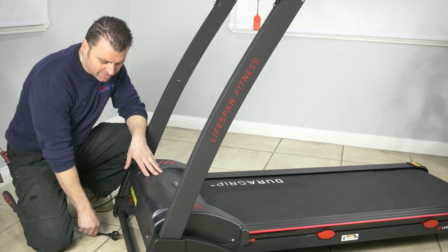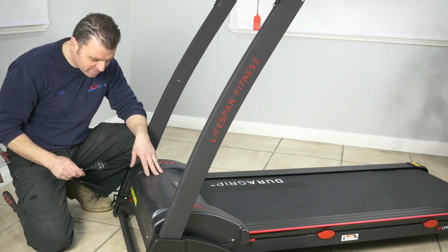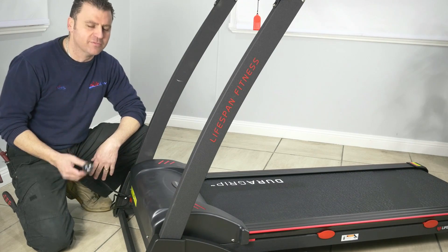Before you remove your motor cover, make sure you unplug your treadmill. Very important — you don't want to put your hands in there if there is live power.